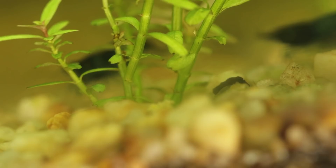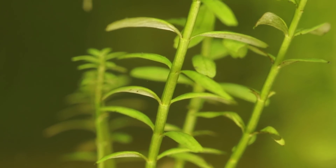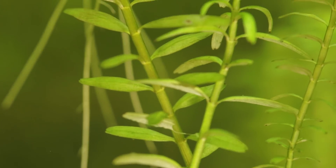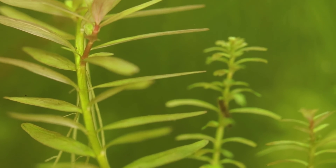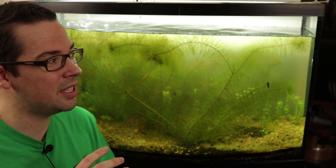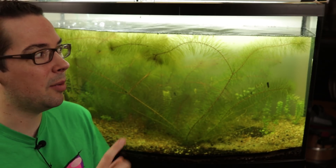After we took the driftwood out, we wound up getting a bunch of plant clippings from a local guy Kenny — huge shout out to you Kenny, because these plants have been doing awesome. We didn't really plant them with the most aesthetic mindset; we just kind of put them in here for function at first. We wanted to get the tank established and start getting some plants going in there, and maybe introduce a little bit of microfauna from a lake.